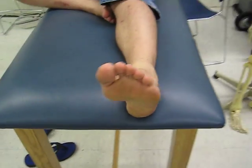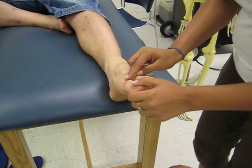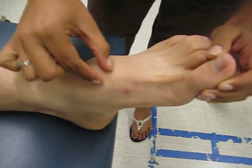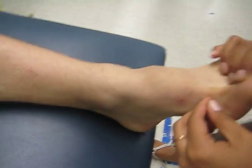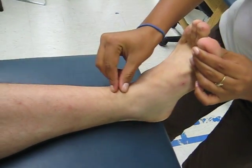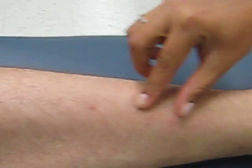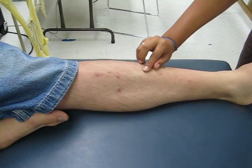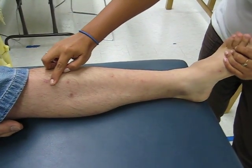Finally, we have the anterior tibialis tendon, which you can see at the great toe right here. Follow that up — dorsiflex to see the tendon — and we can palpate it up to the muscle belly on the tibial shaft. If we dorsiflex the foot, it will come right here.